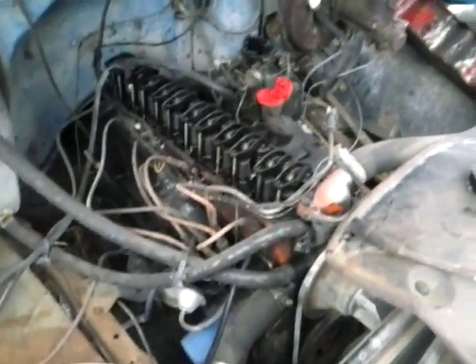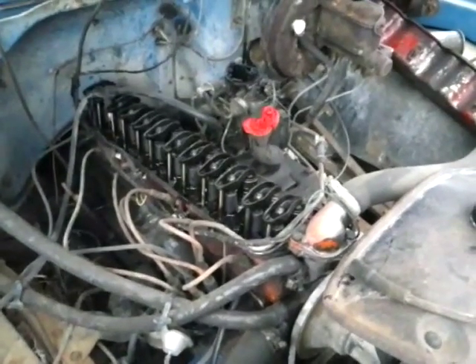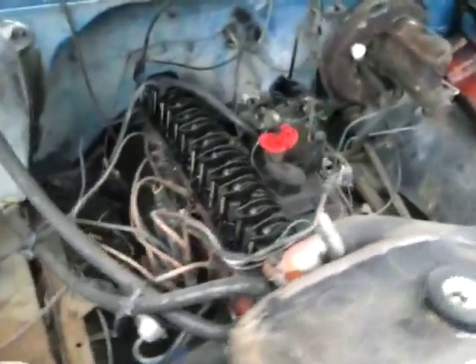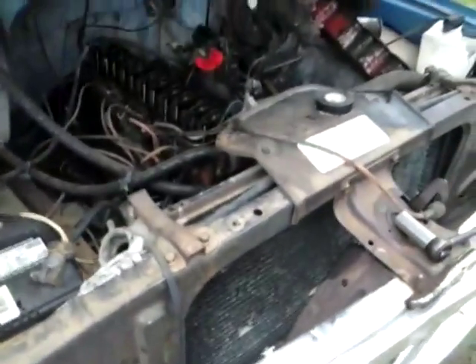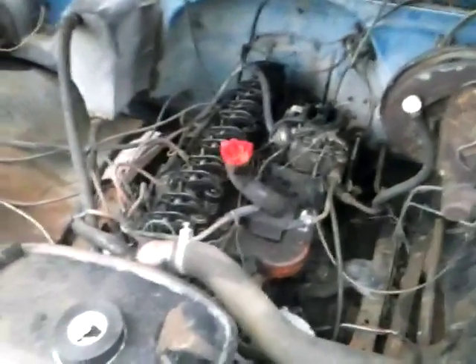Now you should be getting a pretty good picture of how we're operating here. What needs doing is probably an oil change, adjust the tappets, pull the carb and go through it, get some coolant in it, then fire it up again and start working some of those bugs out. But it runs — it's amazing!